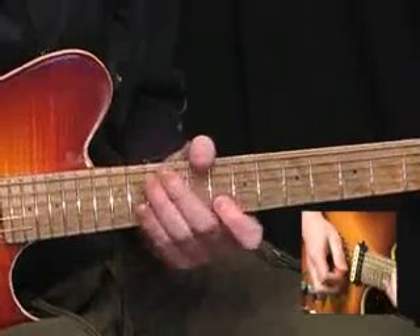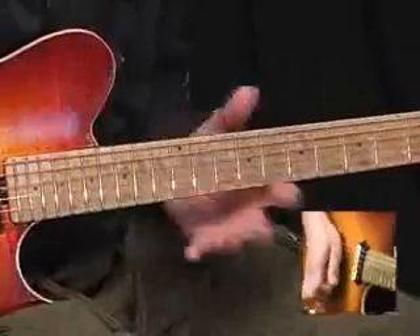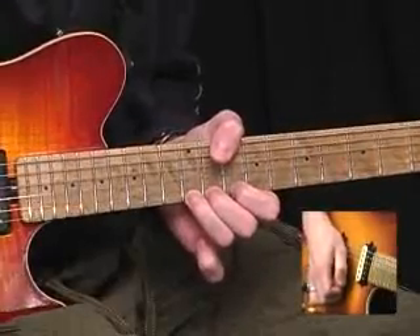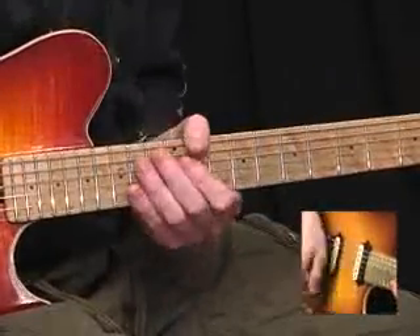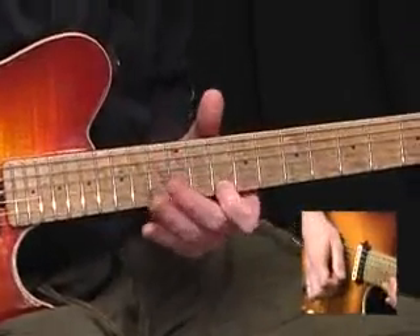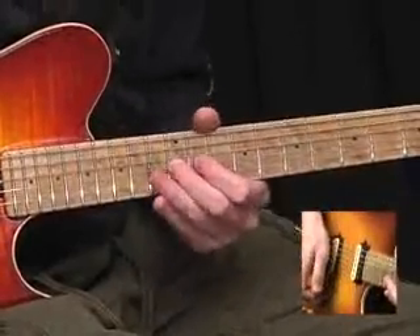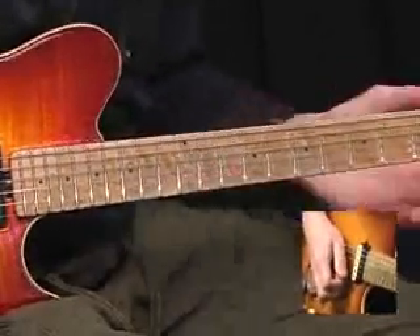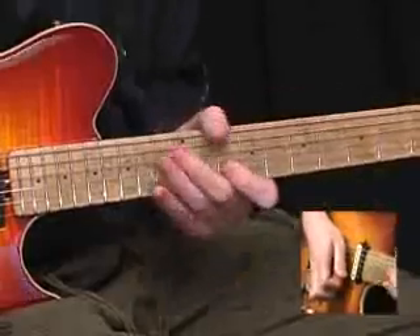We start off by playing 10 and 13 on the B, bend the 13 slightly sharp, then 10 and 12 on the top E, and then bend up 12 by a semitone, release it and pull off to 10 on the top E. 12 on the top E, 13 on the B, 10 on the top E, pull off 13 to 10 on the B, 12 on the G, then hammer 10 to 13 on the B, play 10 on the top E, and then bend 13 up a whole tone on the B. So you get a lick like this — I'll play it slowly.